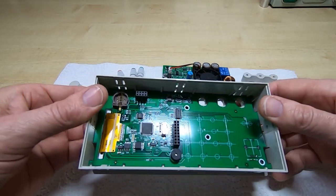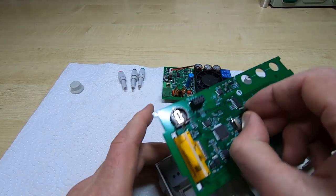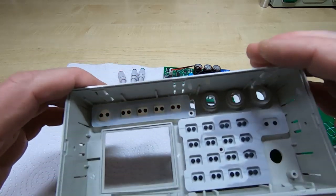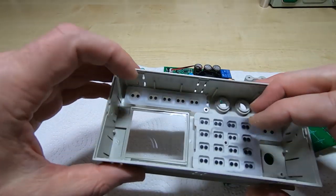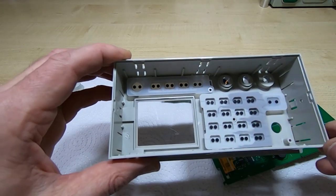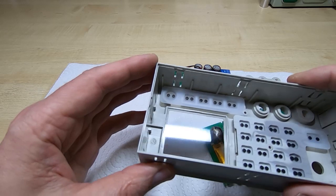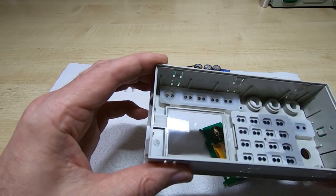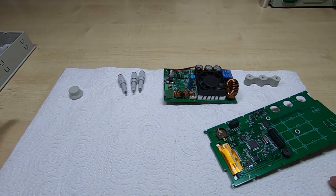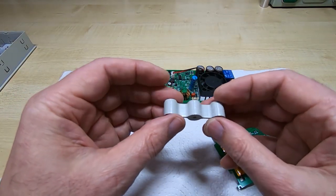This board pops out to reveal the usual soft key moldings in the front part of the case. There's a nice clear window that would be very easy to change if it got broken — if you do get a problem and break the glass, that would be easy to replace.